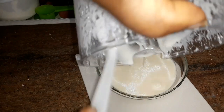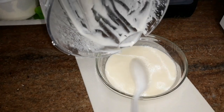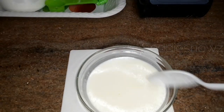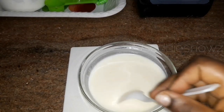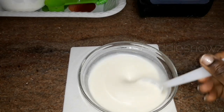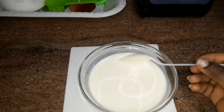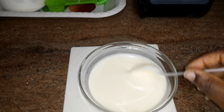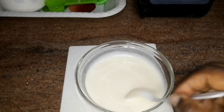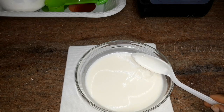This is the consistency I have now — you can see that shiny effect at the top of the mixture, which is the work of the olive oil. That's how it's going to leave your hair with a natural shine. This is the consistency I ended up with.